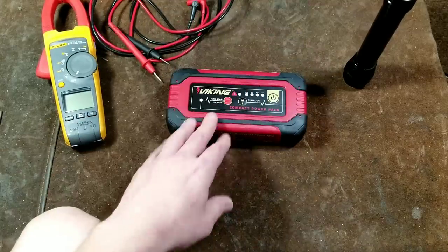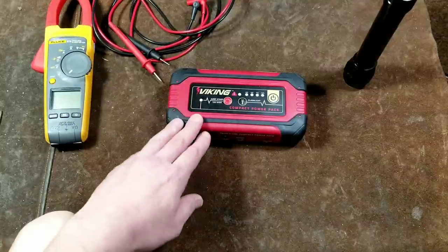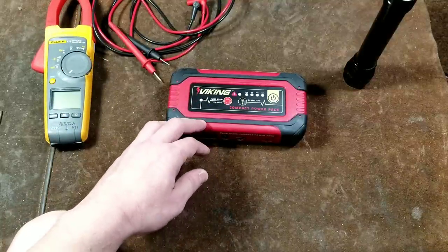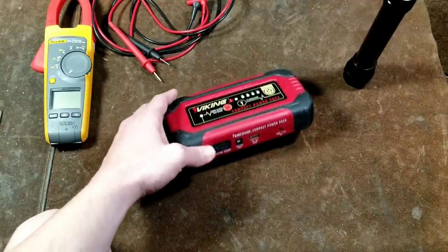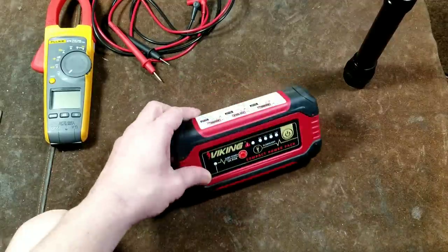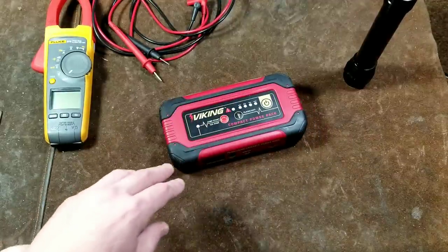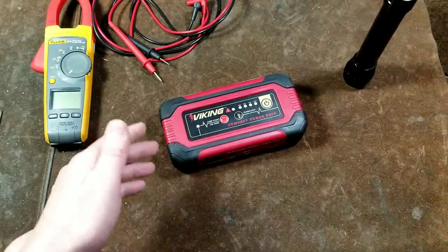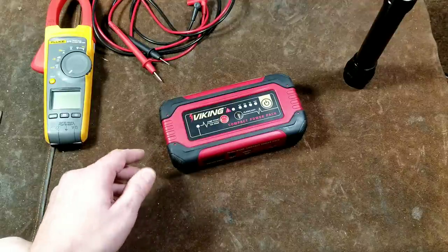That wraps up this extended review of the Harbor Freight Viking power pack. I was able to add some additional information, dispel some myths, and cover points other reviews may not have fully addressed. I really appreciate everybody watching — please subscribe to the Caddis Maximus channel.